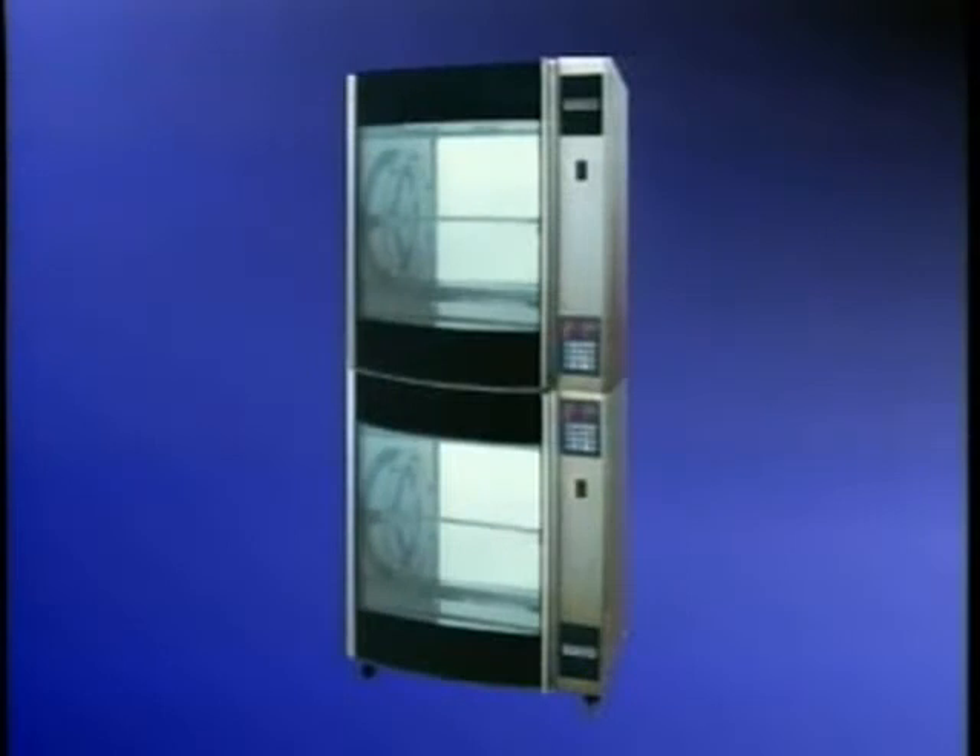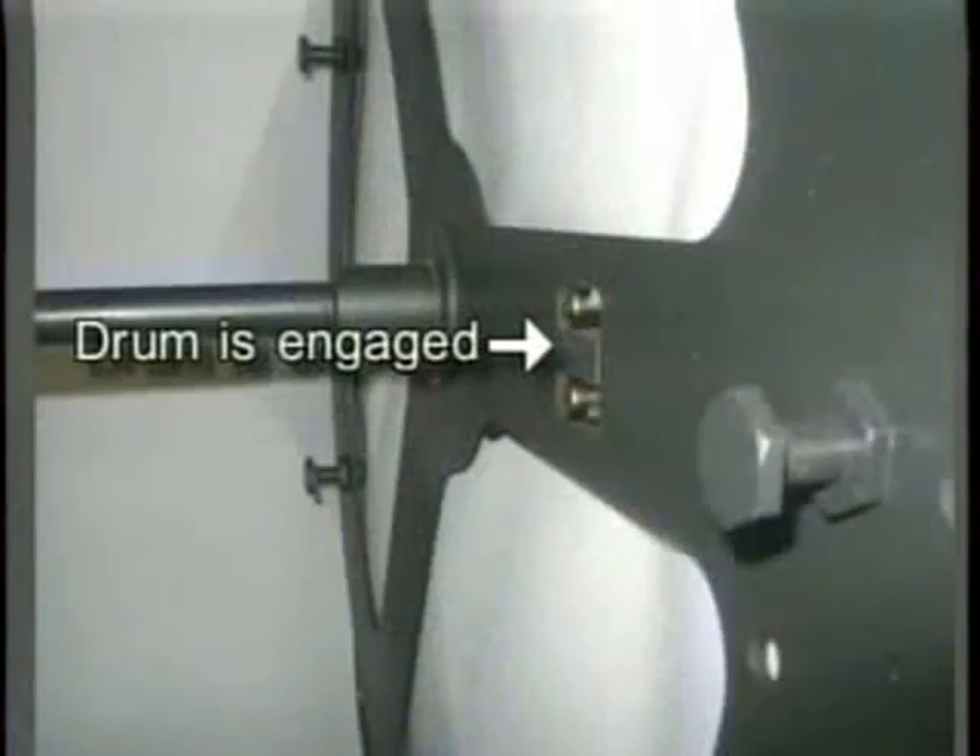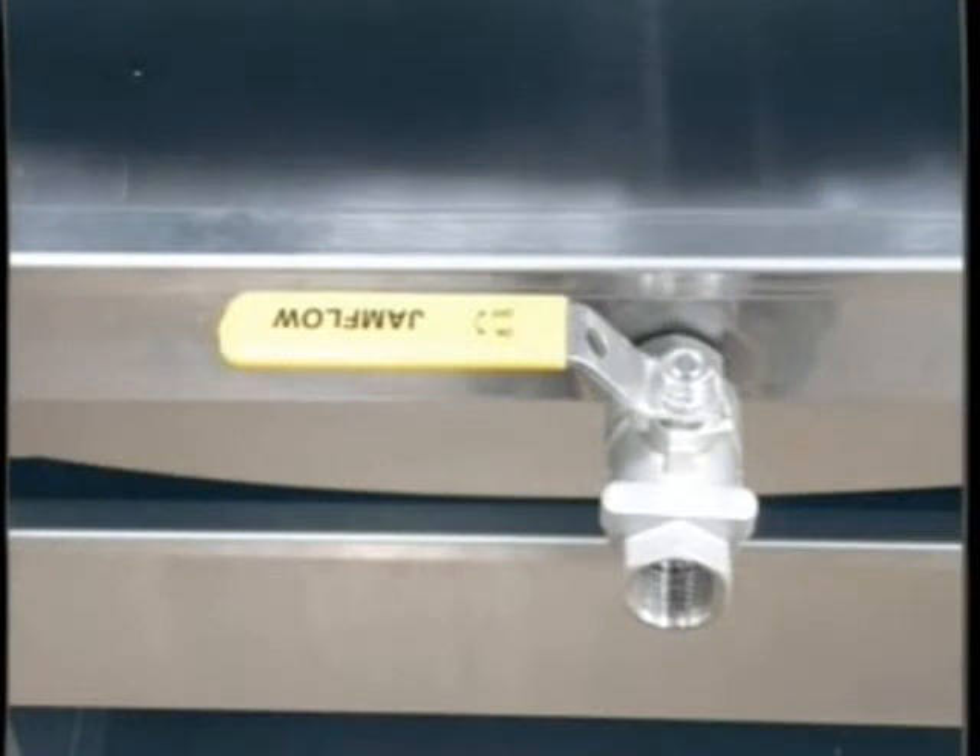To begin, let's check for proper setup. Is the rotor set in place with the drum engaged on the drive arm? Make sure that the drum is engaged. Are the drip trays set in place in the bottom of the rotisserie? Now, check the drawer drain valve on the drip pan. The drain valve on the grease drawer needs to be in the off position.